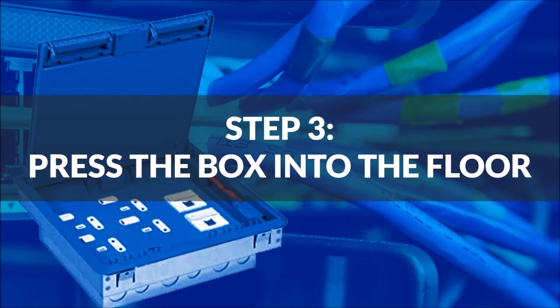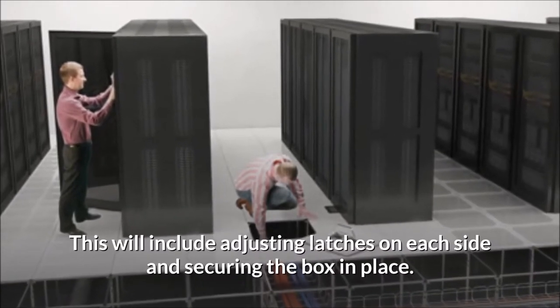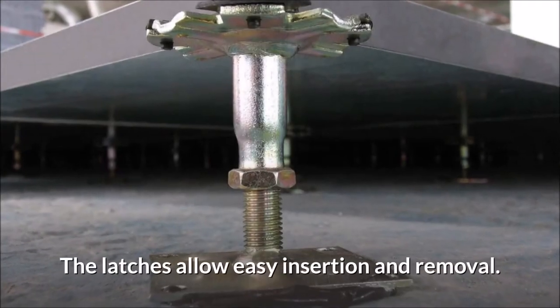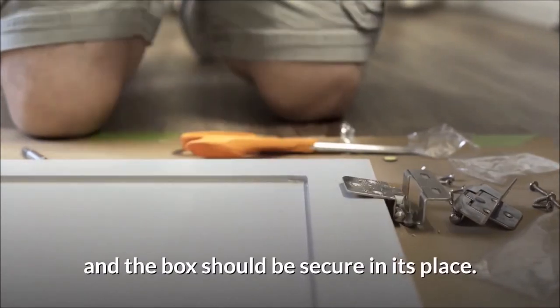Step 3: Press the box into the floor. Lower the floor box and press down firmly on both ends of the box at the same time. This will include adjusting latches on each side and securing the box in place. The latches allow easy insertion and removal. For additional security, once in place turn the screws to tighten each side and the box should be secure in its place.